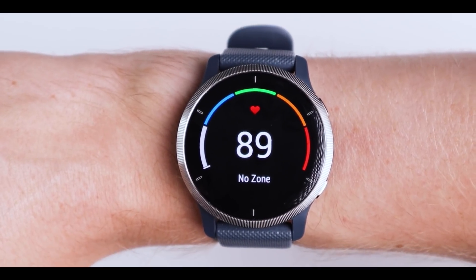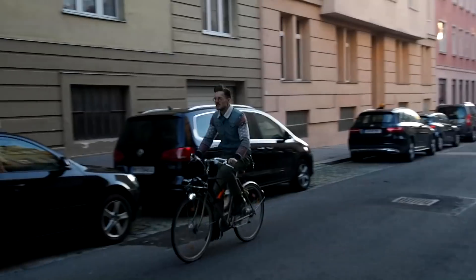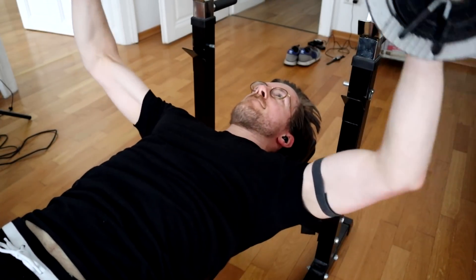In this video I'll scientifically test the heart rate accuracy of the Garmin Venue 2. I'll test its overall accuracy during spinning, cycling and weightlifting. In total I tested the Garmin Venue 2's heart rate accuracy during 26 training sessions. As always I do not want to waste your time so timestamps are in the description below and also on the timeline.